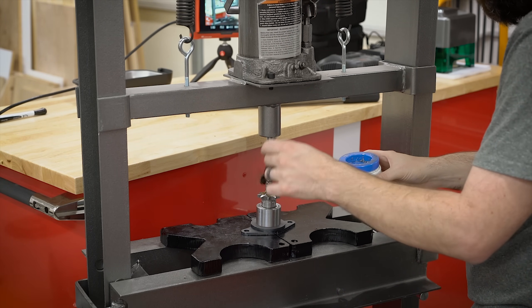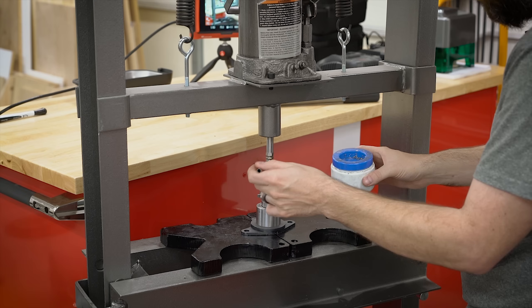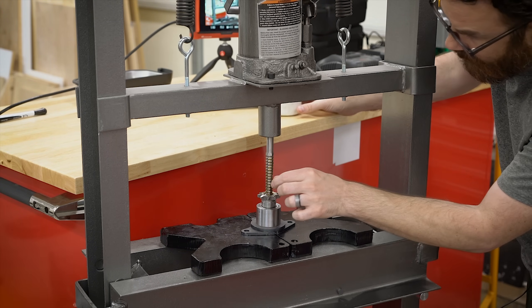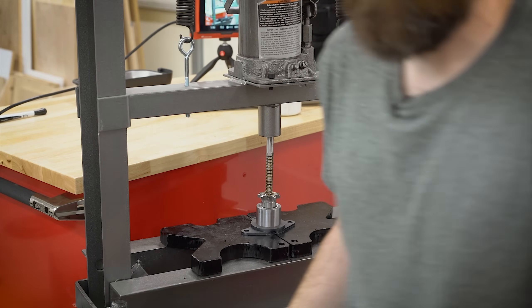My hydraulic press is just your standard 20-ton press from Harbor Freight — I think a couple hundred bucks, nothing special. For the actual setup I'm just using some spare pieces from Copperhead so that it's stood up in the right arrangement and I have enough room to press the broach all the way through. There's really not that much special about this setup.